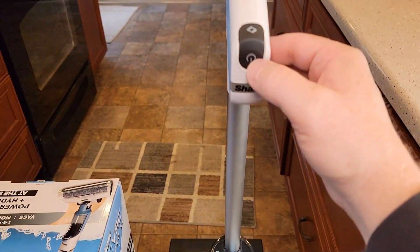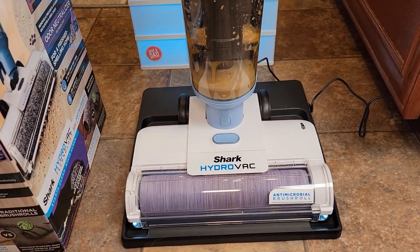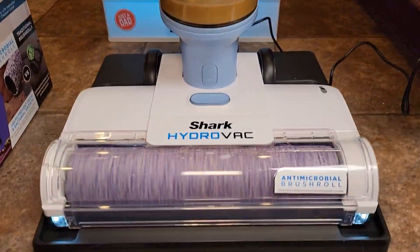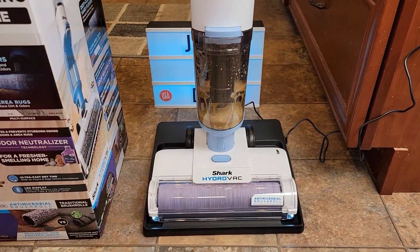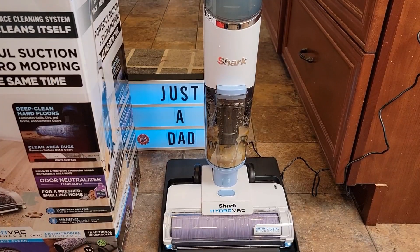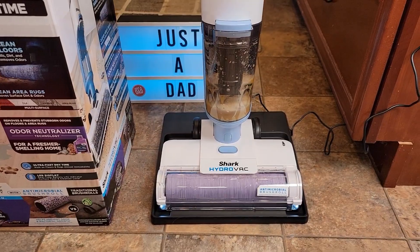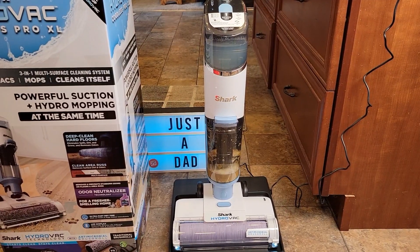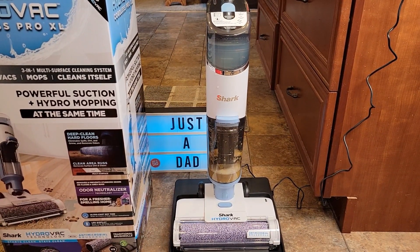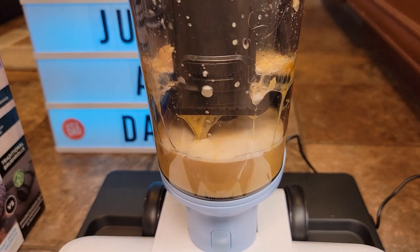With it on its base, you're simply going to hit this power button. It does use quite a bit of solution to do the self-cleaning — that took about almost two minutes. Make sure you've got plenty of solution in it and make sure the dirty water tank is not too full because it does fill it up quite a bit.